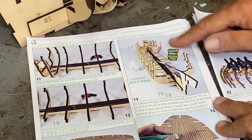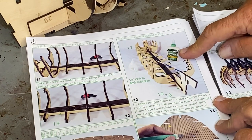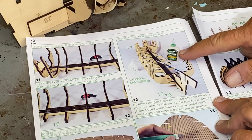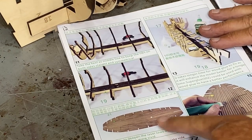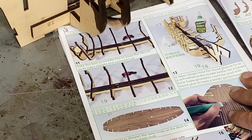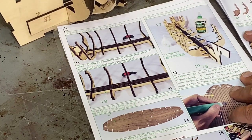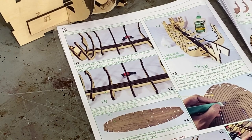At this point the instructions give you an option of using CA glue or wood glue — it just says wood glue takes longer to dry. I'm going to test fit this lower deck before I do any gluing. It's pretty stable and I want the ability to be slightly flexible, and again this is all pretty snug. So I'm going to move forward — you can make your own decision on that.